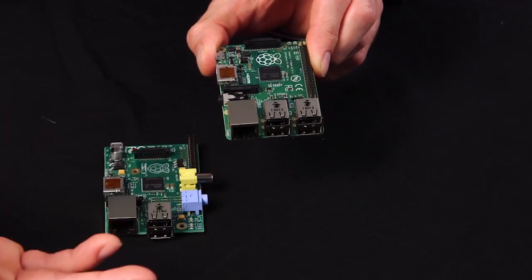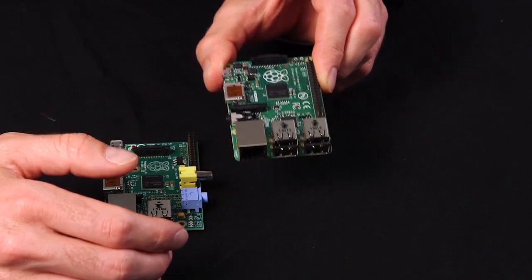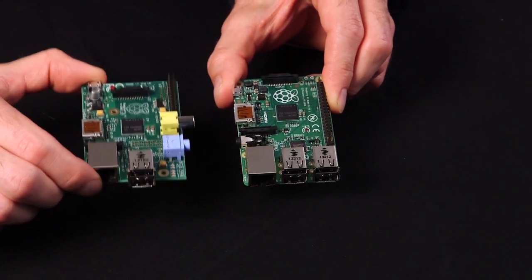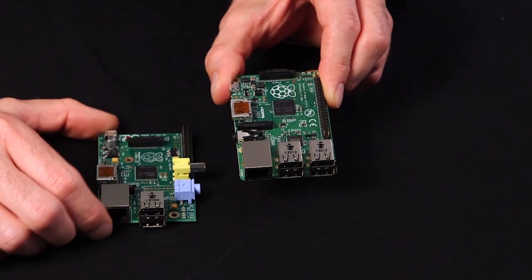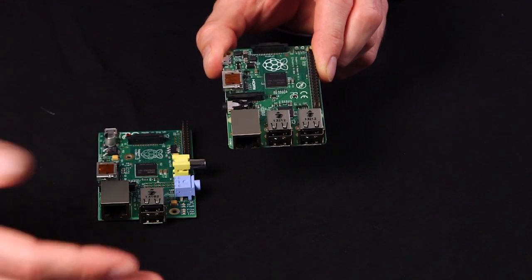Essentially, with the Model B Plus, you can do more. We've added a lot of expansion. As you can see on the Model B, whereas before you had two USB receptacles, now you've got four, so you can actually connect more devices and more peripherals to your Pi.